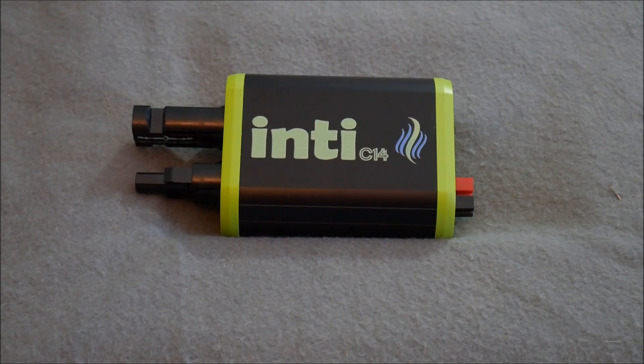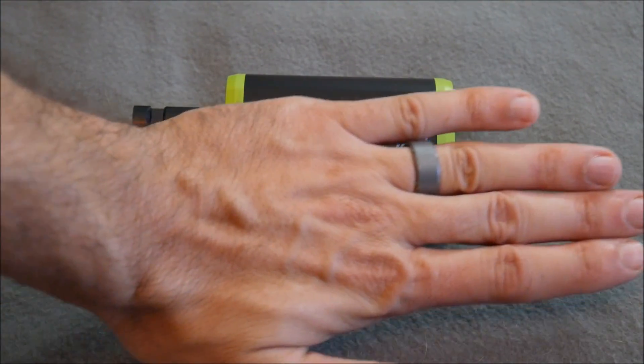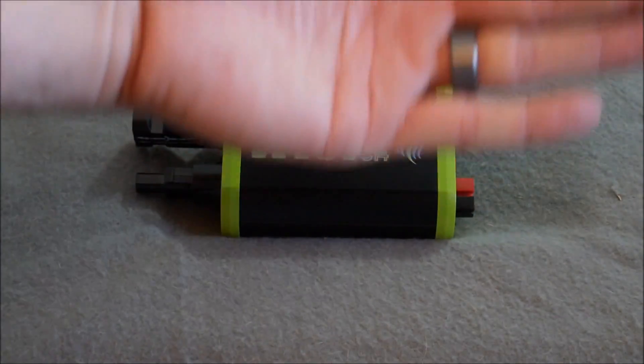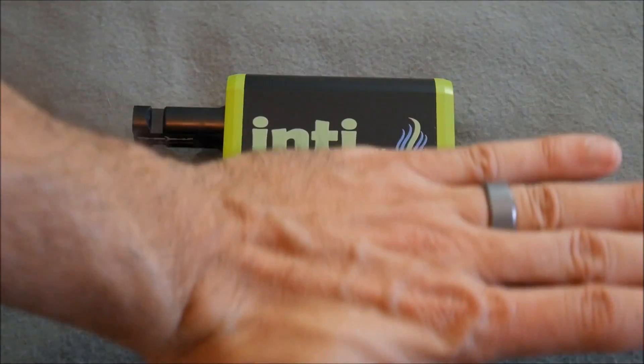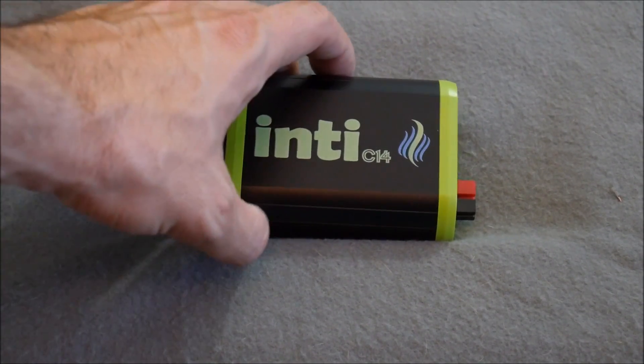This is actually a device that is a charge controller, a power meter, and a whole bunch of other stuff all rolled into one, and it's in a very small form factor. As you can see, this is my hand — it's much smaller than my palm, or about the size of the actual palm but smaller than my hand — and you can see on the side it has MC4 connectors built in.